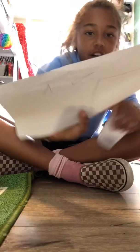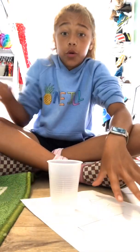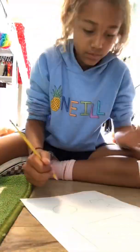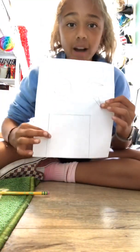These are the fins and that's the body. Now we just need a cup for the nose — just get a cup like this and trace on this side. Now we have our circle, our fins, and our box. Let's cut it all out.